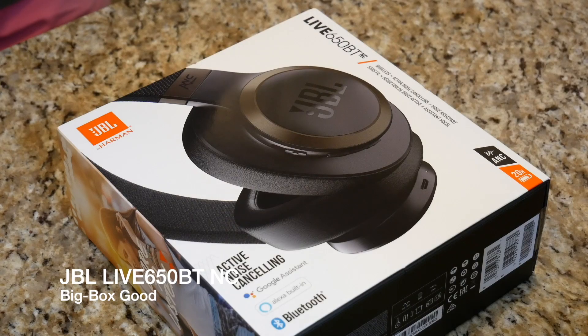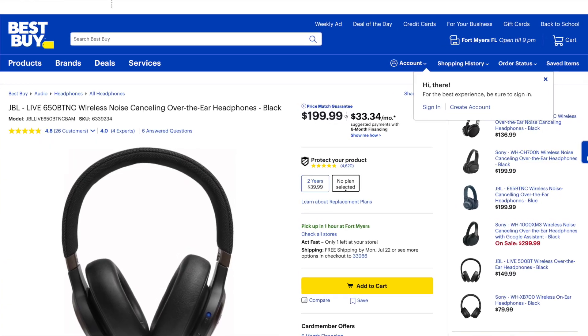What is going on everybody? Thank you so much for tuning in. It's been quite a long time since I've actually done an unboxing and a first impressions of some audio equipment. In front of us today I have for you a big box. I picked up these JBL Live 650BT noise cancellation headphones from Best Buy.